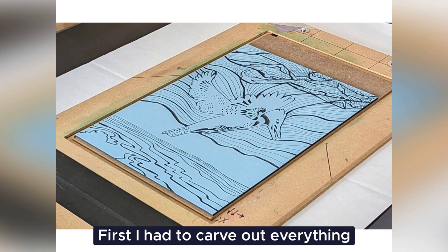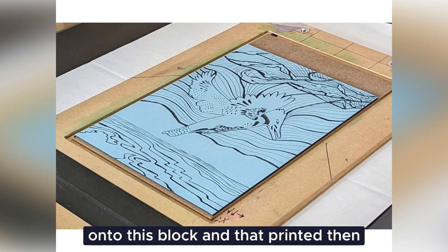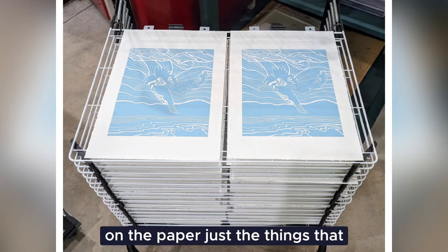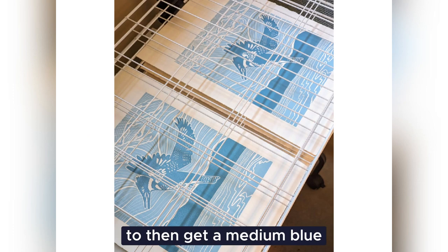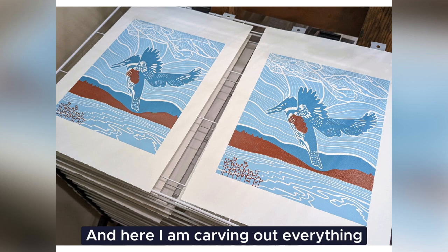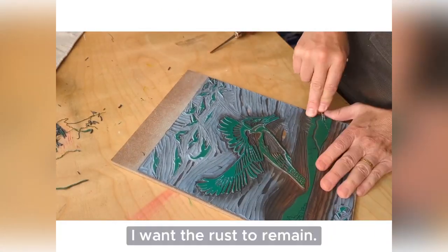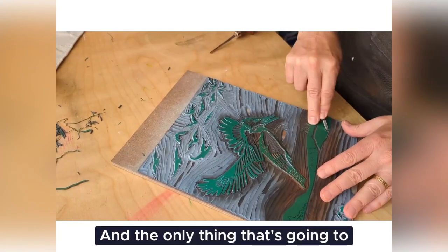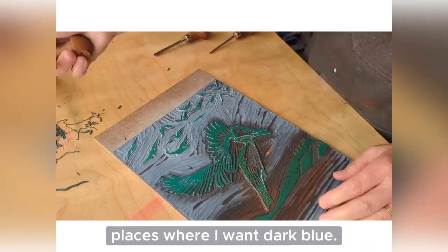First, I had to carve out everything that I wanted to remain white, and that's what looks like black here. And then I rolled my light blue onto this block, and that printed on the paper just the things that I wanted to be light blue. And then I carved some more to get a medium blue, and then to get the rust. And here I am carving out everything — every place that I want the rust to remain. And the only thing that's going to remain on this block are the places where I want dark blue.